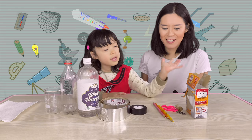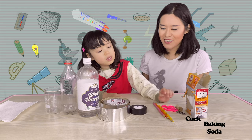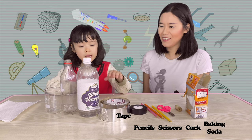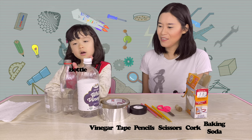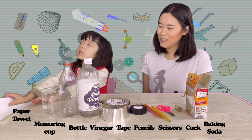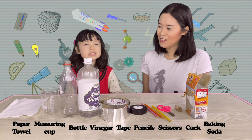Yes! And we need baking soda, and corks, and scissors, and pencils, and tape, and vinegar, and a bottle, and a medicine cup. Mostly also a towel. So, let's start!